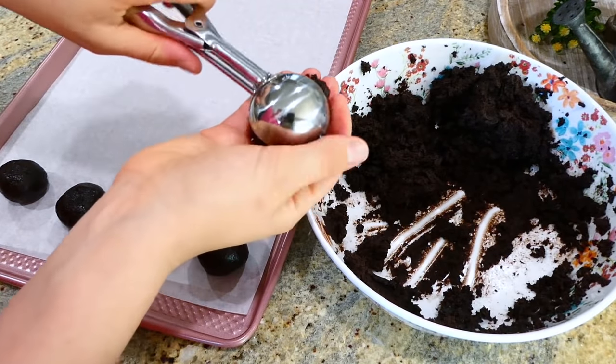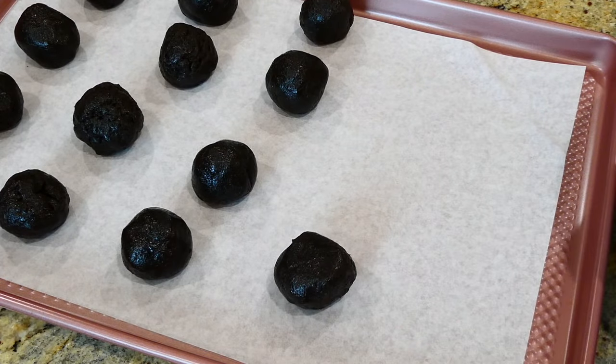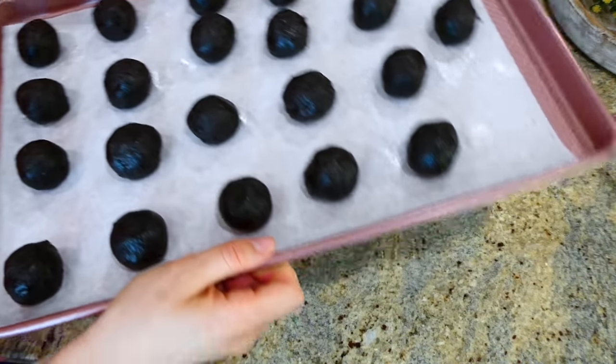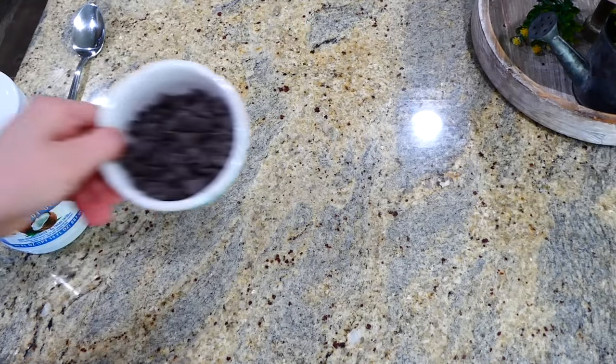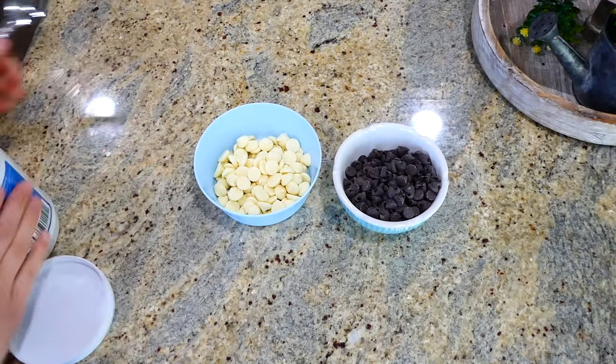After I'm finished with all of the Oreo balls, I'm going to place them in my freezer to chill for about 30 minutes. It's time to begin on the chocolate — in this bowl I have a cup of semi-sweet chocolate chips and a cup of white chocolate chips.